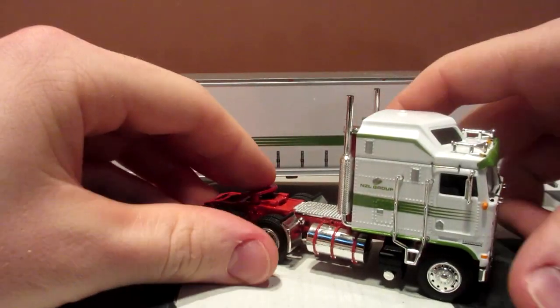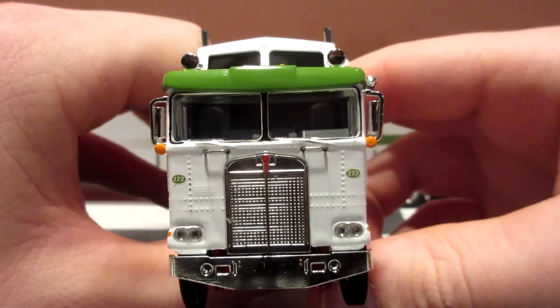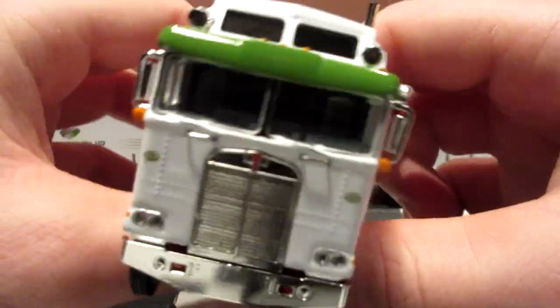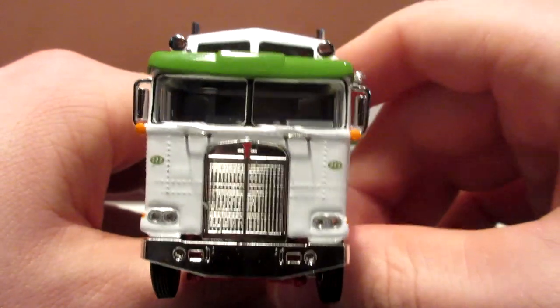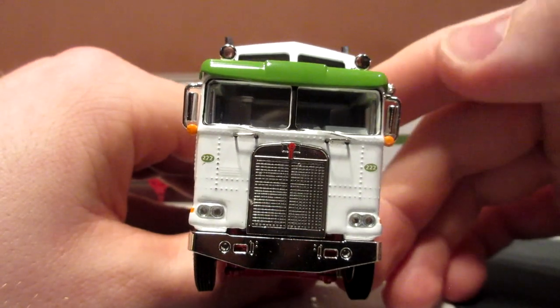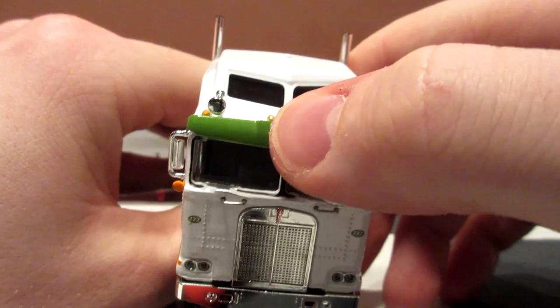The truck is out of the package, now let's take a look at it. This one's very different from the other trucks I've shown you before because this is a cabover — a flat nose truck — so it doesn't have a nose. It also has some very special features that we'll show you later on, but now let's start with the front of the truck.